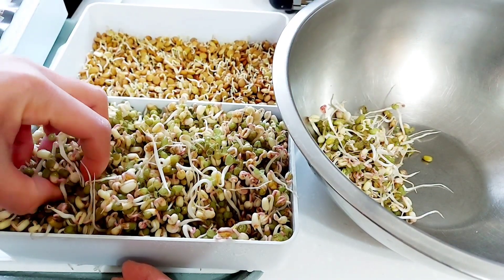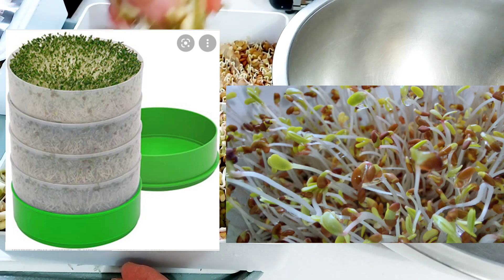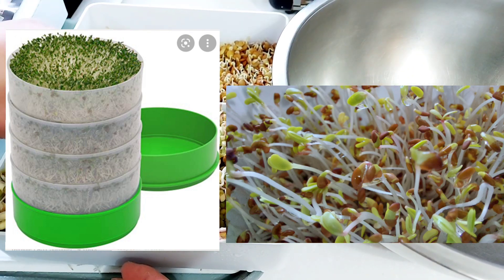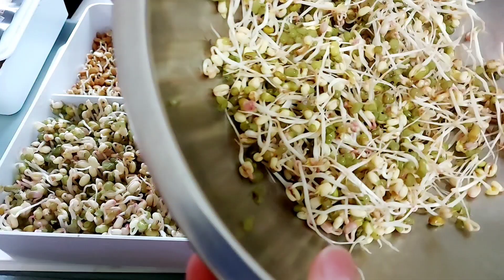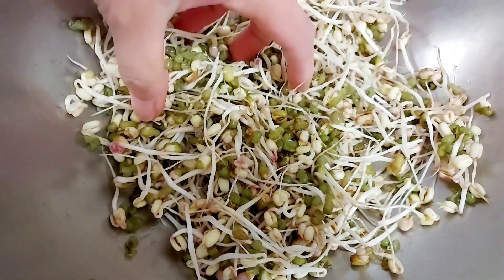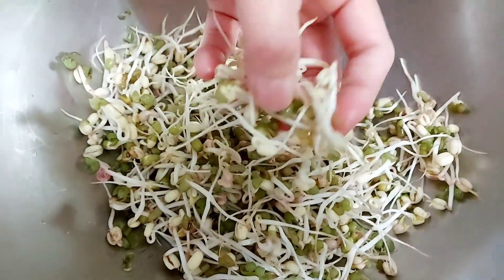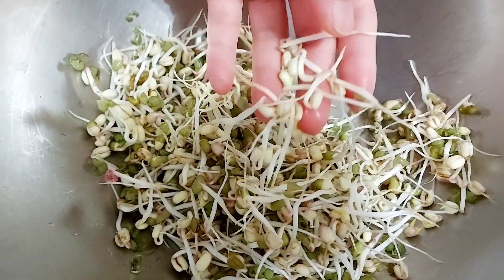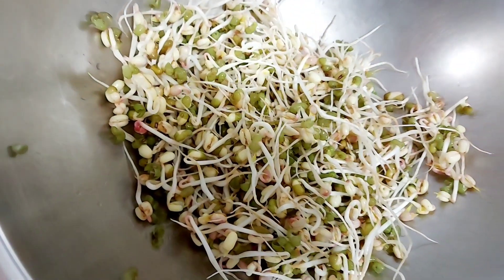For smaller seeds like alfalfa, broccoli, and cauliflower seeds, sprouters with drain holes work just fine because their roots are much smaller and thinner than mung beans. Here are the sprouted mung beans — they look fresh and clean because they are not commercially grown. The next step is rinsing and removing the green skin. If you don't mind the seed skin, it's fine — you can leave it and eat the sprouts with it.